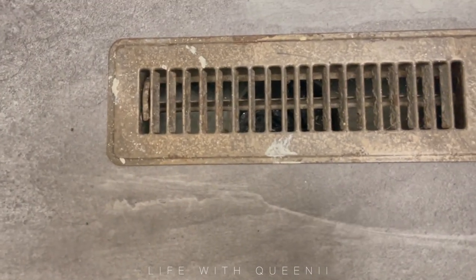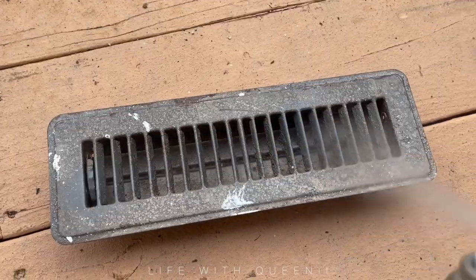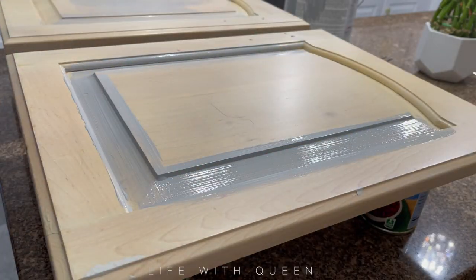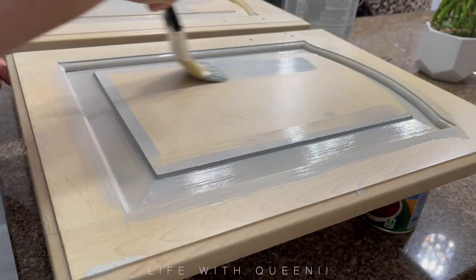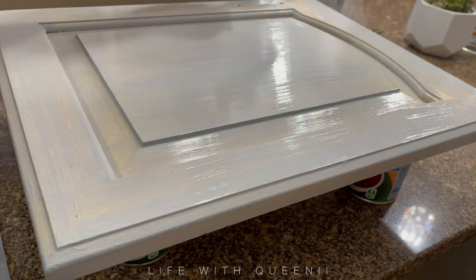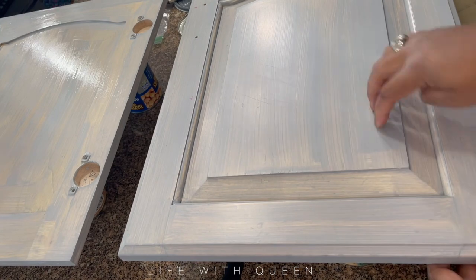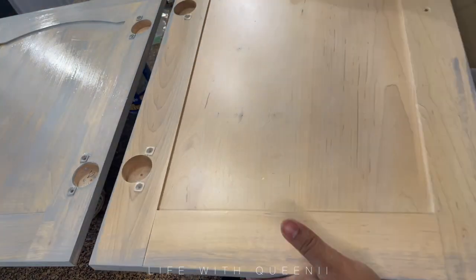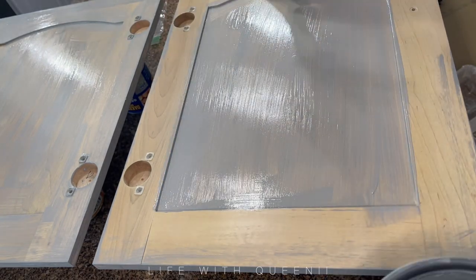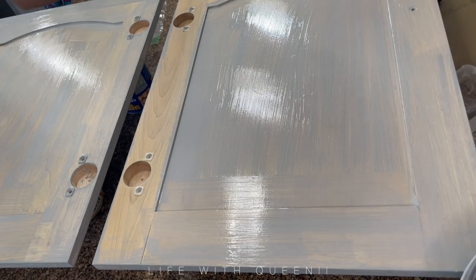I wanted to change the grate color — I decided to spray it a dark gray but it looked a little too blue, so I actually ended up changing it a bit. As far as the cabinet doors, I'm using a no-sand primer — a primer that requires no sanding. This is the same brand of primer I use for my kitchen cabinets. I did a scratch test and this is the gray color of that same formula. I like that it's gray so I can see where I put paint and where I didn't, especially if you're using white paint.